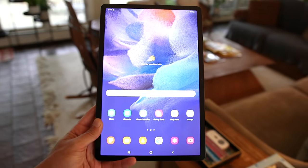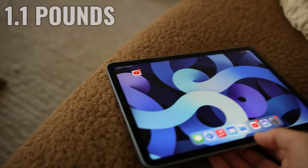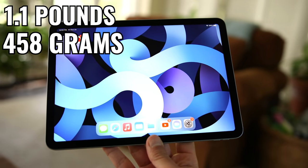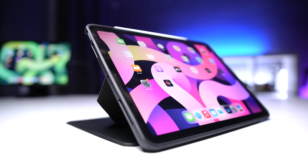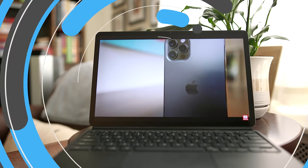Speaking of portability, the Tab S7 FE is also heavier at 1.34 pounds, or 608 grams, versus 1.1 pounds, or 458 grams. I usually have either one of these in a bag with a bunch of other gear, so I don't really notice the difference. But again, if you're prioritizing small and light, the iPad Air 4 will give you that. And if you want a larger device, that's the Tab S7 FE.